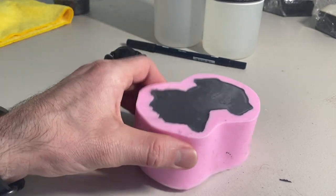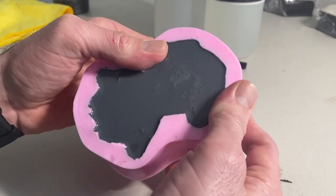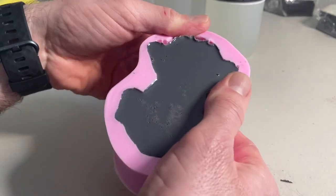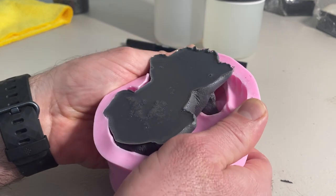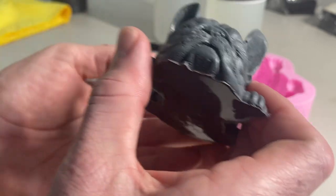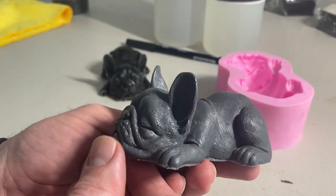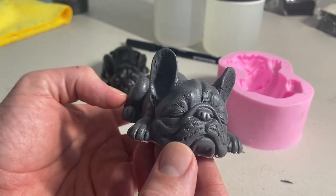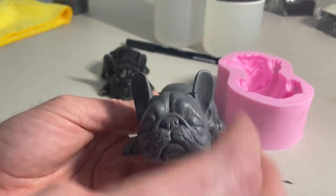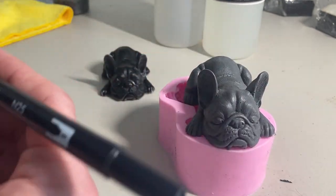Alright, just start peeling away, peeling away, push the guy out. There he is! Now that really looks like Taco.